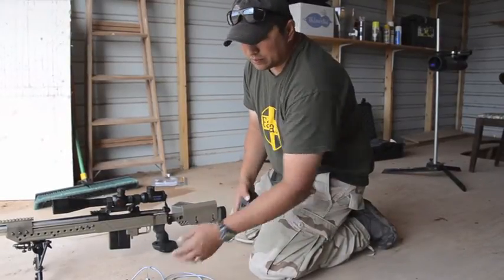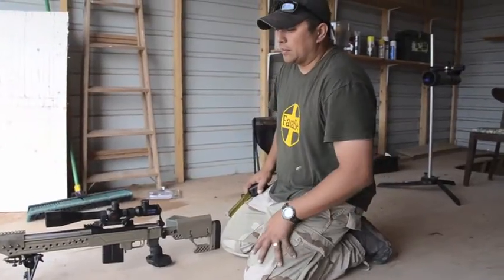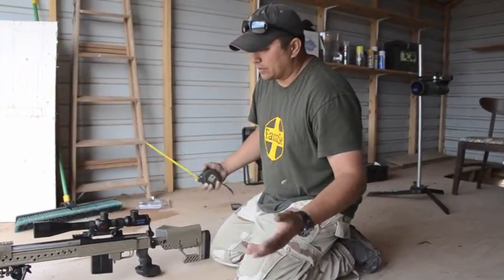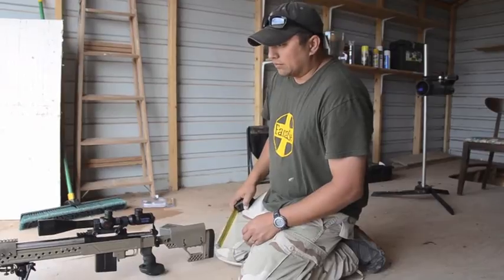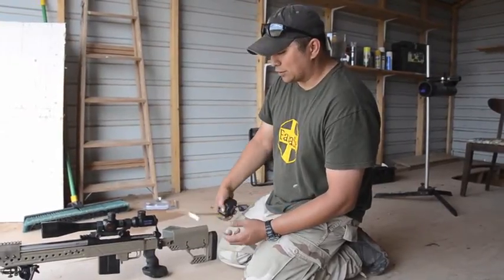Some of the measurements you'll need to input in here. I had a new barrel put on by Randy Glass of Rocky Mountain Shooter Development — he also works here as a sniper instructor. He made it where it shoots tighter. My other barrel was not working as good as it should have anymore.